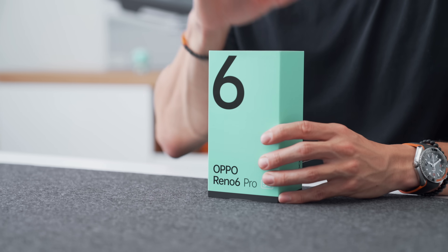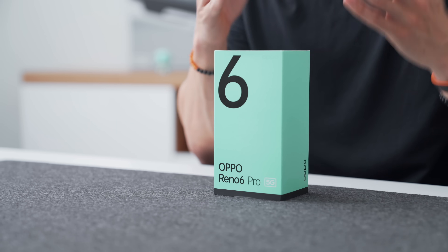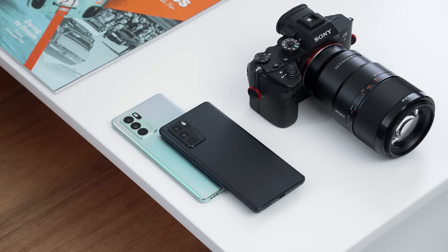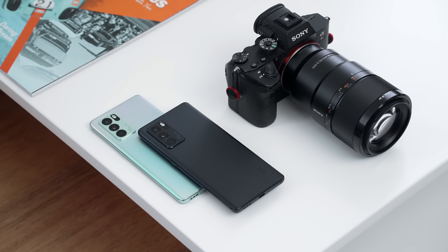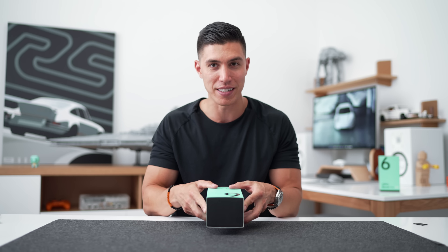This one in general has a ton of video features, which we'll check out, and that kind of makes it compete against a dedicated camera — whether that's a mirrorless or a DSLR. But let's quickly get into the box and see what we've got inside first.